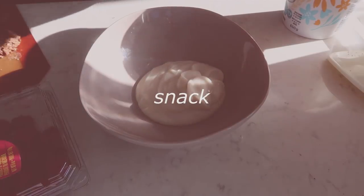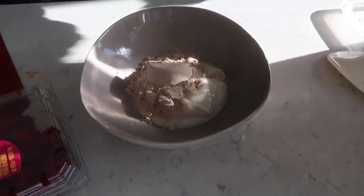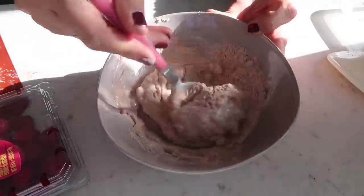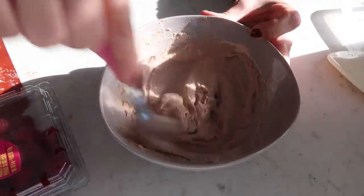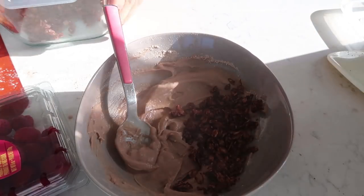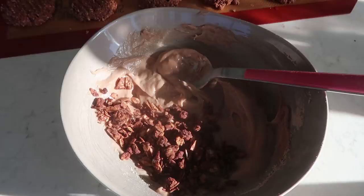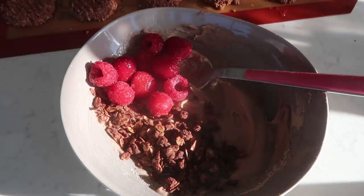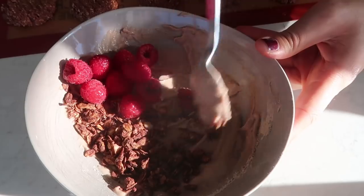After making all that granola, I got a bit hungry, so I made a little snack. I have some plain vegan yogurt and I'm mixing in half a scoop of chocolate protein powder — mix that really well. Then I'm adding some of that chocolate granola along with some raspberries. There's a very quick and easy high-protein snack.